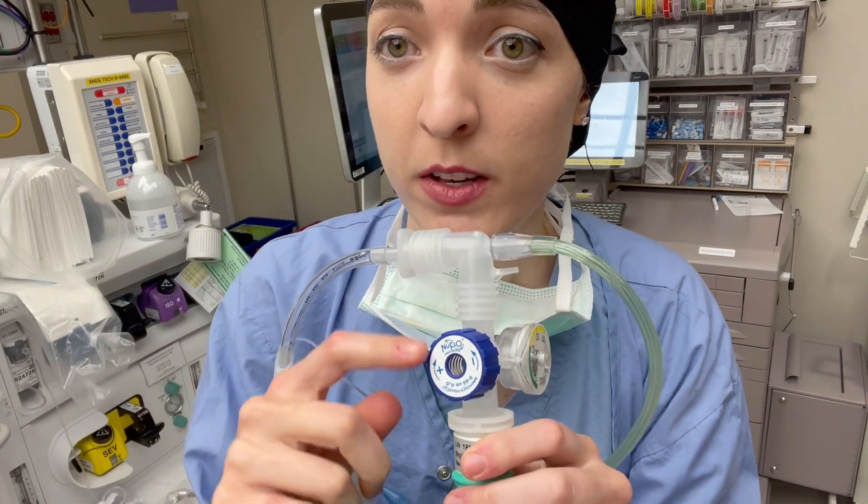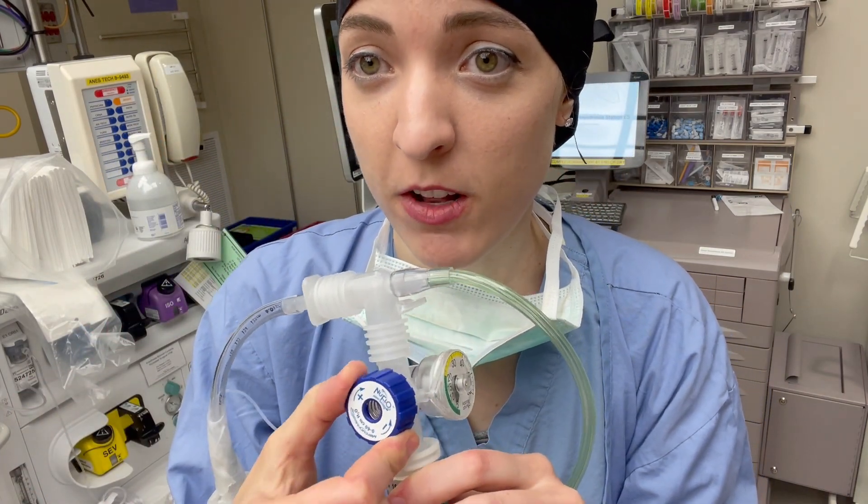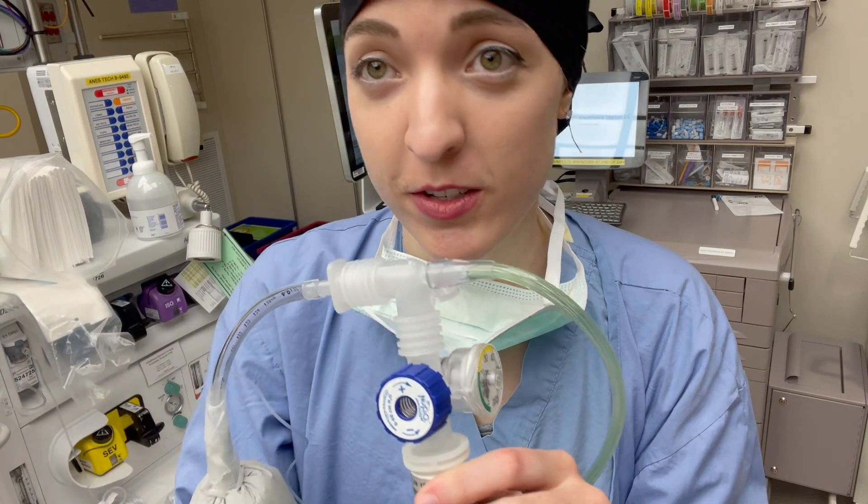Let's say I want to give my patient a little bit of PEEP. I'm going to close this valve off, so now there's going to be a higher pressure tolerated in this circuit, including at the end of expiration.